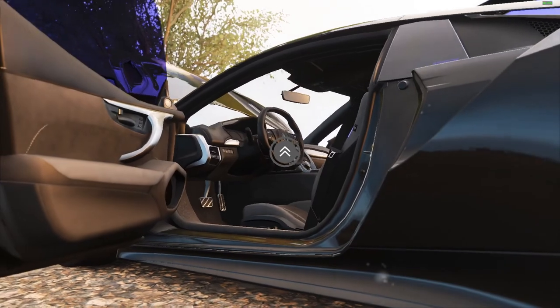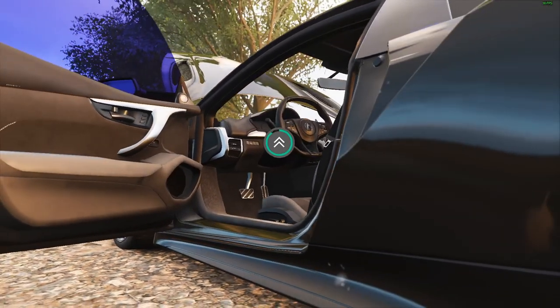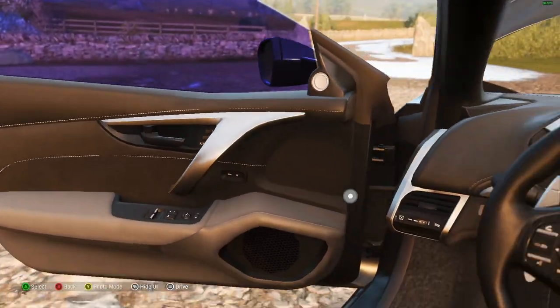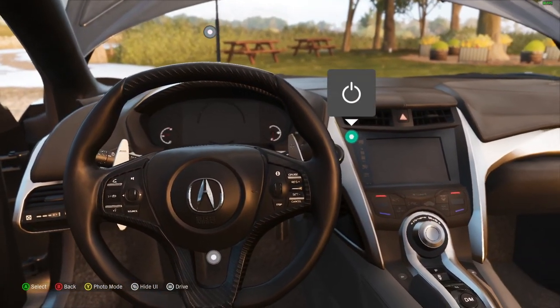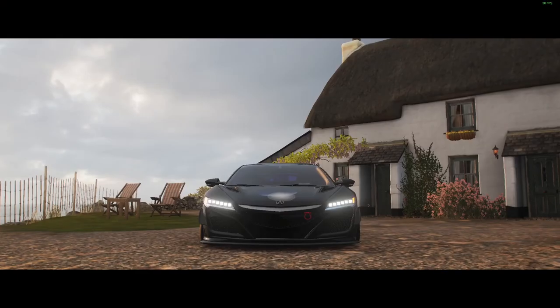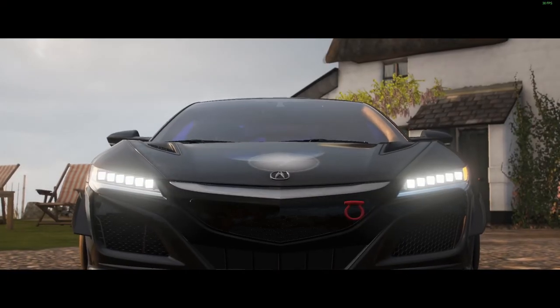I very much like the interior as you'll see in a moment. Nicely styled, nice colours, nice finishes — very nice. Alright, let's go for a drive.